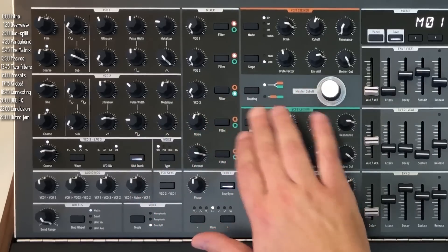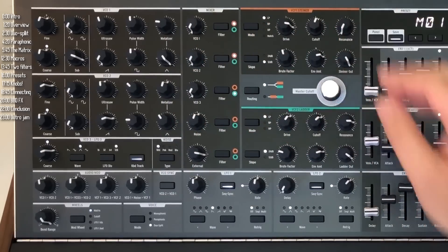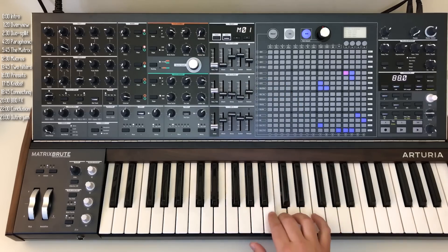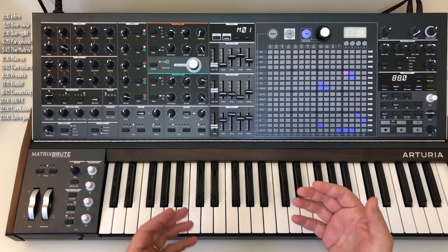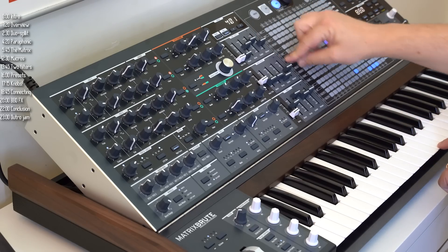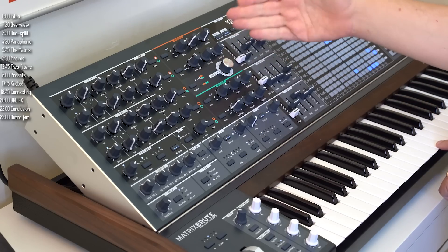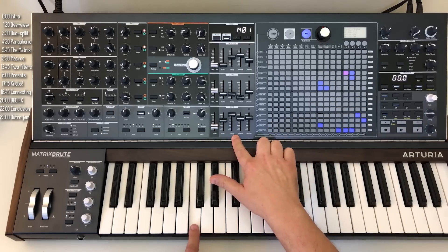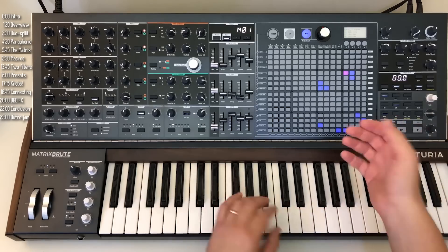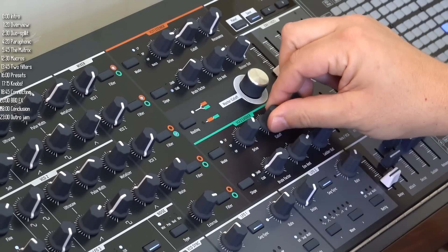Half the keyboard controls one set of oscillators, and the other half controls a second set. You can see the routing here: oscillator three goes through the lower filter, and oscillators one and two go through the upper filter. What that means is that I can shape one sound completely independently of the other. In terms of envelopes, the top two envelopes control the top half — envelope one and envelope two trigger when I hit this key, one controlling the filter, one controlling VCA number one, the top VCA.